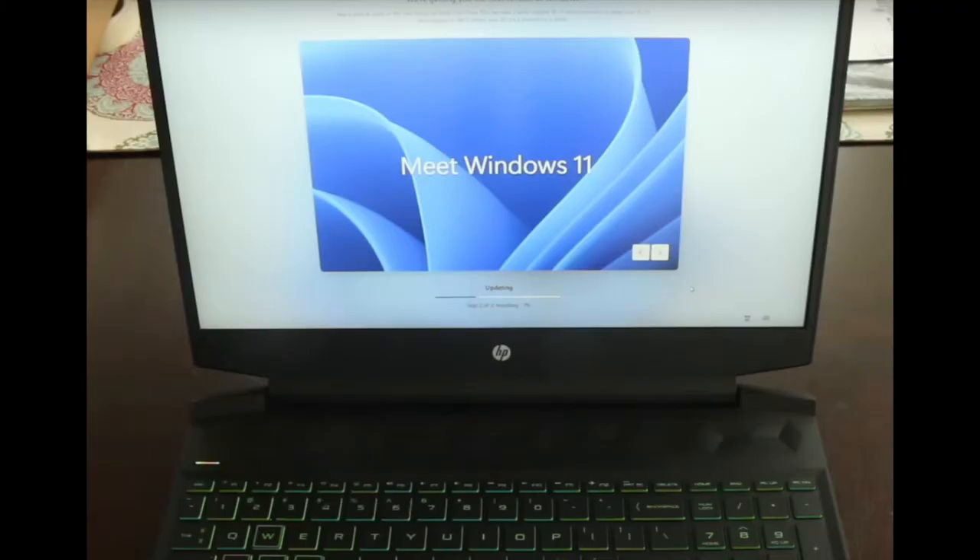HP's website said that this computer would include Windows 11. When I got it, Windows 10 was installed and you had to manually run the upgrades to Windows 11 by yourself. Why couldn't this have been done at the factory?